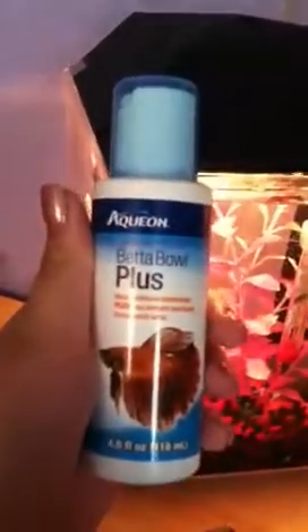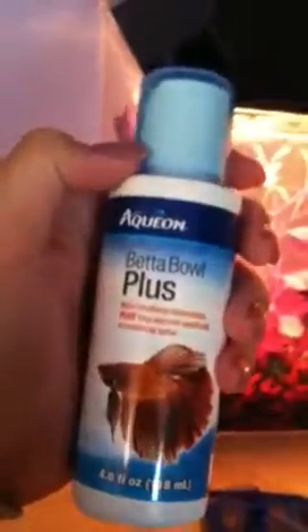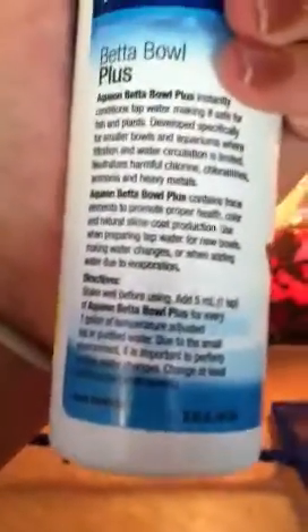The next thing you will need is Betta Bull Plus — this is just the brand that I have. It works really good and I got it on sale for $2.99. The only thing you need to do with this is put a teaspoon of water conditioner in the water and it conditions it, making it so all the chlorine is taken out. You just put one teaspoon of this in every time you clean the tank, and it promotes betta health. I really like it and I recommend that brand.